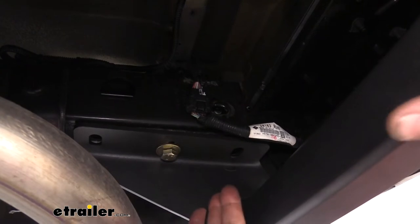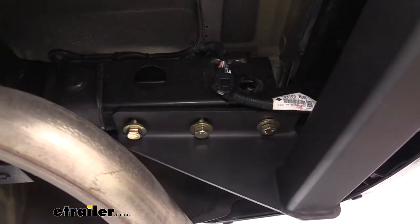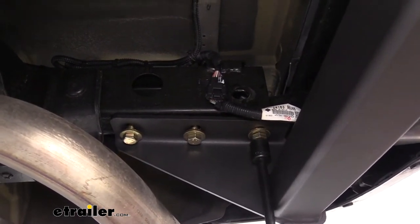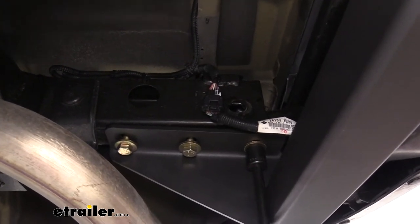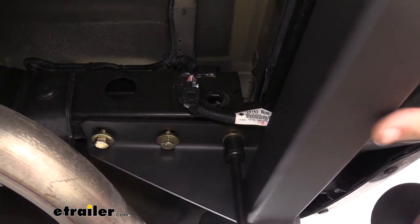With the hitch suspended, go ahead and grab the rest of your hardware and hand-tighten them in. With all hardware hand-tightened in place, go back with a 3/4-inch socket — I'm using an impact here — and zip it up. It doesn't have to be too terribly tight; you want it snug, but we'll go back with the torque wrench shortly after, so let's get these all tightened up.